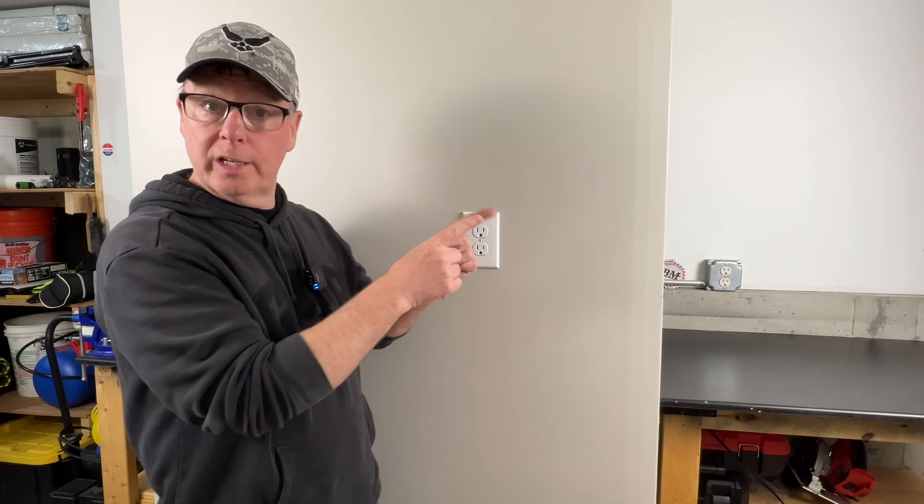If you want to learn more about electrical connections, you're going to want to watch this video next where I'll show you the best way to wire receptacles for a reliable installation that'll last for decades. All the tools and equipment that I used in the video are linked down in the description. I'm John from Backyard Maine — I'll see you on the next one.